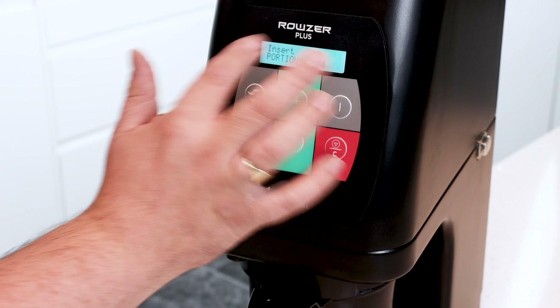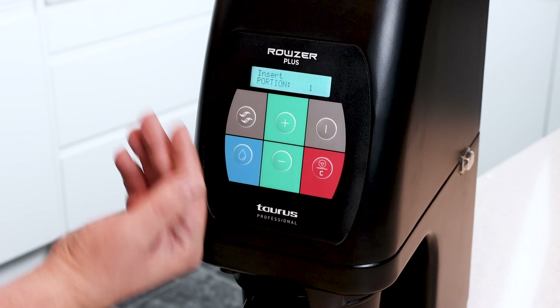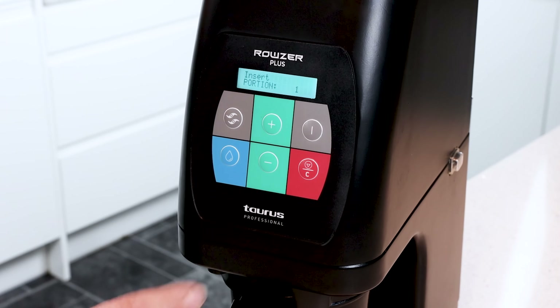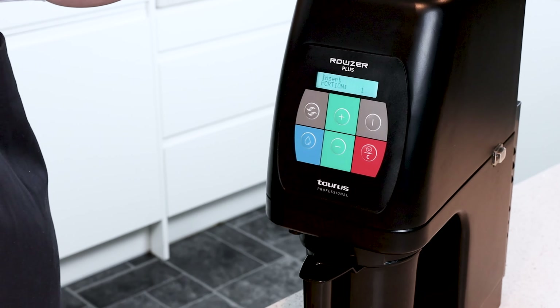You've got your cancel button if you want to cancel. You've also got your double processing, which will go down once, then rise, and then go down a second time — particularly useful for things like chicken mousses which will need double processing.